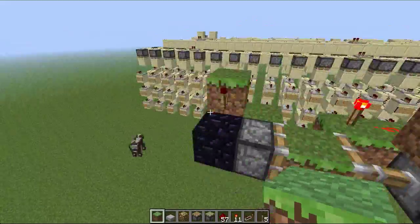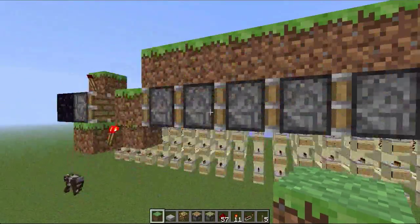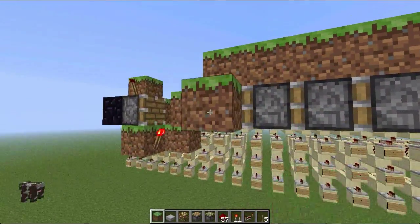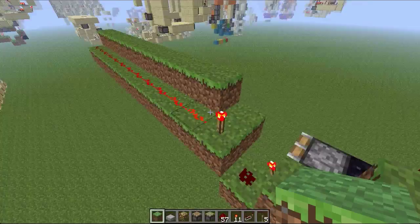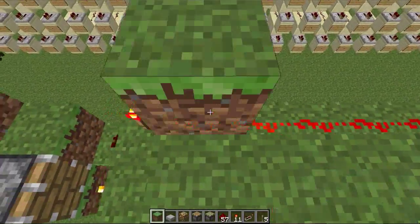And now you want a torch. So that's your entire bud array all done. You can activate any of these pistons and they'll send a pulse. Now for the pistons which will block off the water, just put them on this side.